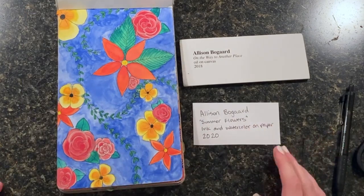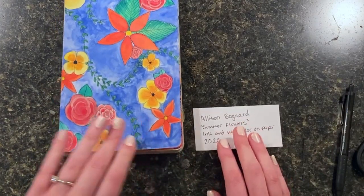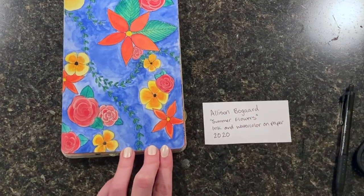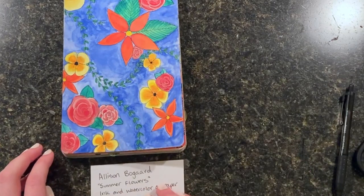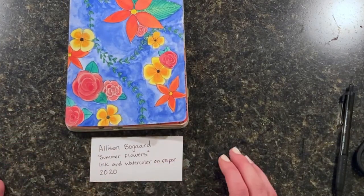Now this is ready to be hung on a wall. Usually when you hang your artwork, you'll tape it to the wall, and then you can decide if you want the label to be put to the right-hand side. Or sometimes artists put it underneath their artwork, lined up with the edge. You can decide whichever way you like better.